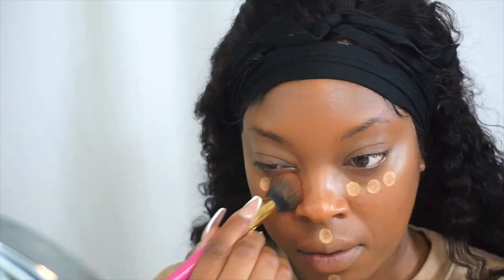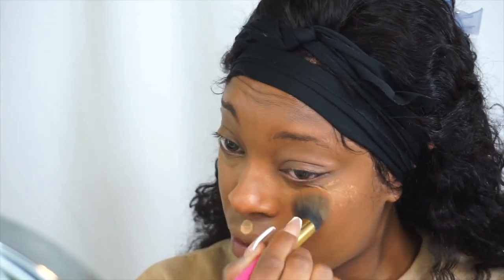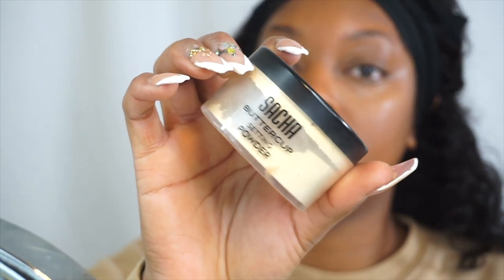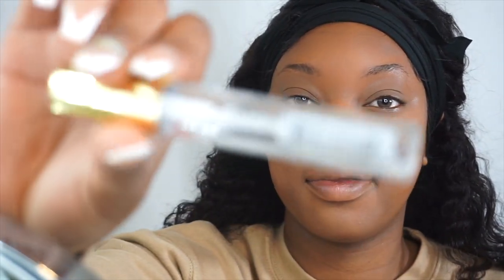I'm tapping on some concealer from NYX — the Born to Glow. Everything I'm using will be listed below. I'm using a medium-size blush brush to blend it in because it's faster. Now I'm going to pat sachet powder all over my face — not just the highlighted parts — because I want a polished skin look, like my skin is just a little better than it actually is. I'm not doing my eyebrows because I don't want to look like I beat my face.